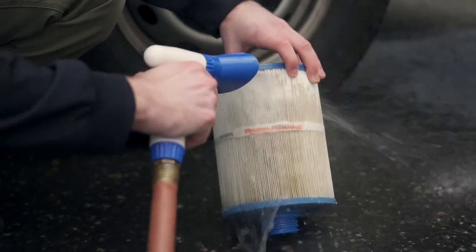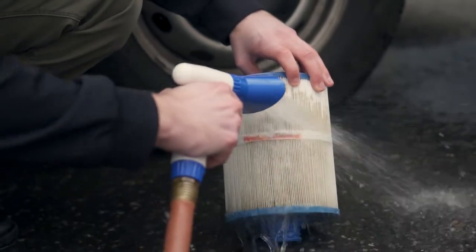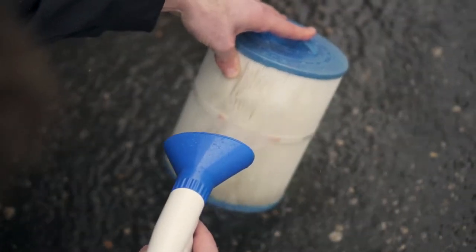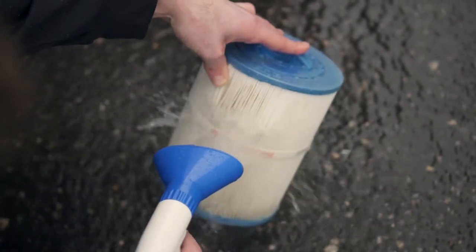The quick rinse. For the quick rinse, just wash your filter with regular hose water once a week. When rinsing the filter, spread the filter pleats — this way the hose can get into those hidden areas.